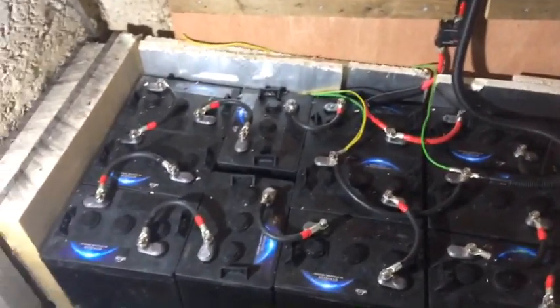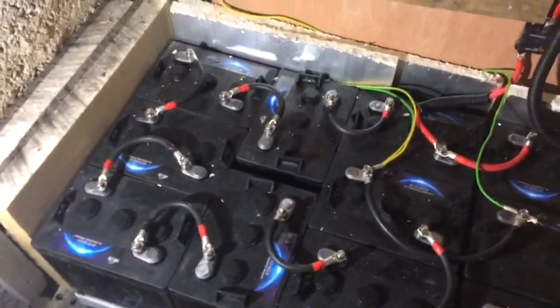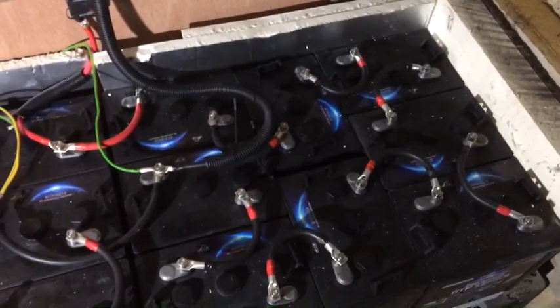Coming on to the batteries, we've got six volt gel tubular plate batteries and we've got 16 in total — eight on the left on bank one and eight on the right on bank two.